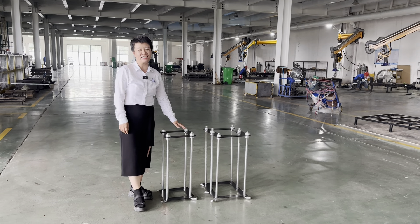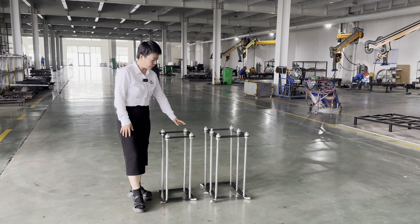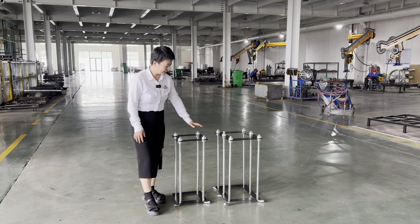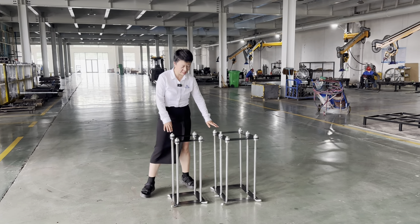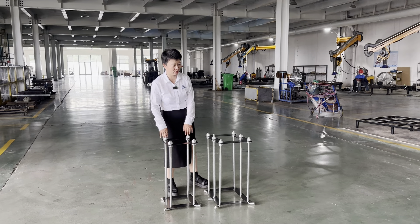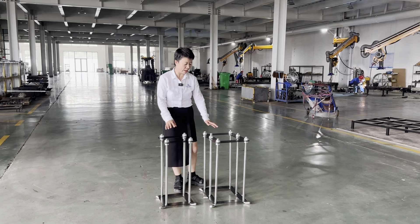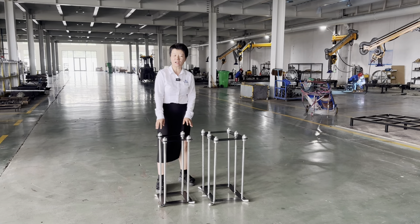This is our Dunkin' Series anchor kit for the in-ground basketball goals. You will see there are different sizes. This is for Dunkin' 200, this is for Dunkin' 300. Because of the pole size, it's different. So we built different sizes of anchor kit.